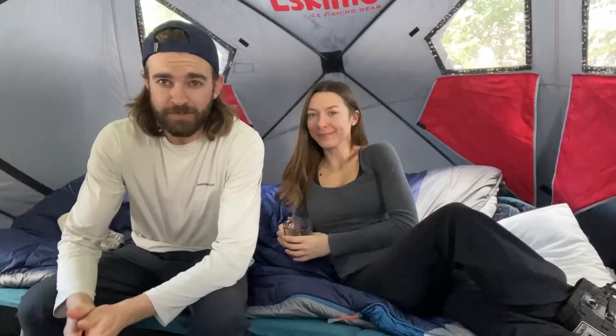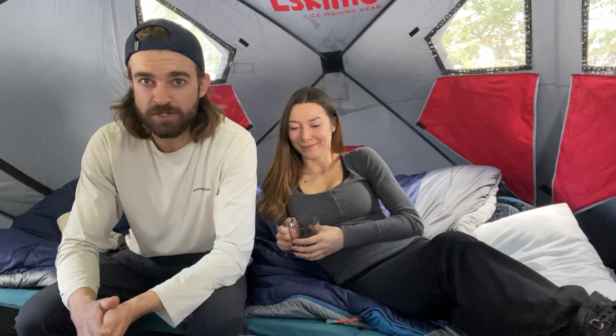Now comes my least favorite part of every trip — the cleanup and takedown. The first night out with the wood stove was a 10 out of 10, five-star experience. We just have to wait for the fire to burn out fully and cool down, then we can start tidying up camp and hike on out of here. Thank you guys for tuning in, appreciate all of you, and we'll see you next time.